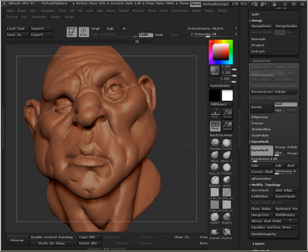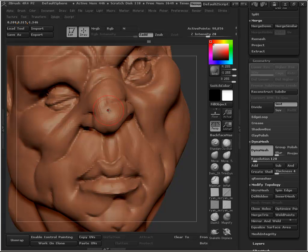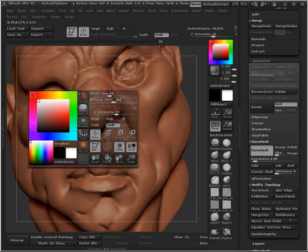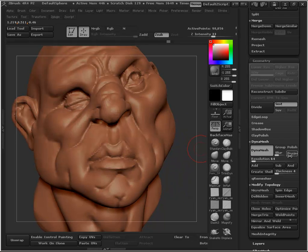So if I'm sculpting in some big bit of detail, I'll be at 128 and I'll sculpt some big landmark type structure in there. I'll get something really gnarly looking. And then if I like that, I may keep working at this, but if it starts to get lumpy, then I'll take it down to 64 and then just kind of keep sculpting back up.